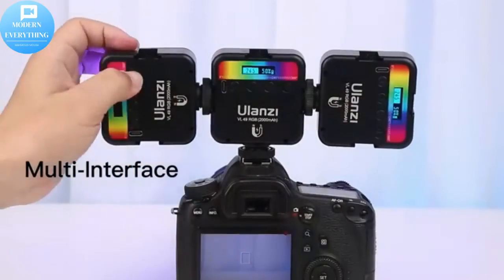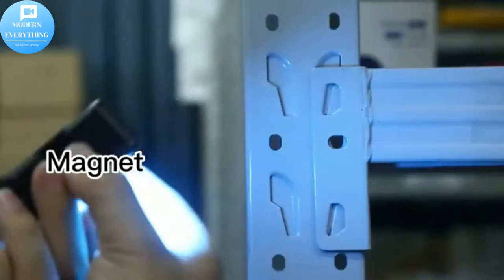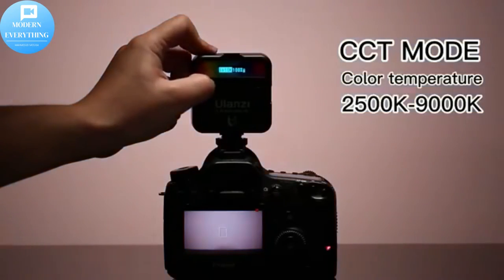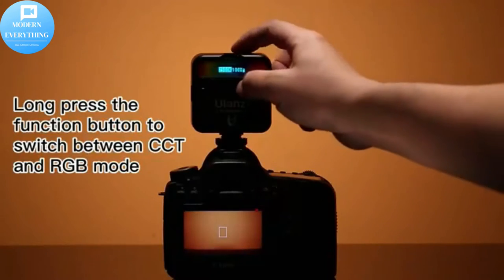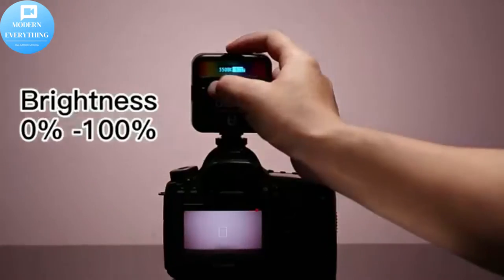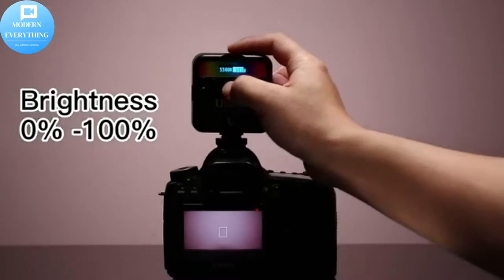Ulanzi VL49 RGB LED Light, Mini RGB Color Camera Camcorder Light. Pocket size, 2000mAh rechargeable video light with 2500K to 9000K color range, magnet design, YouTuber live streaming accessories.